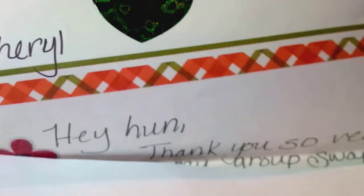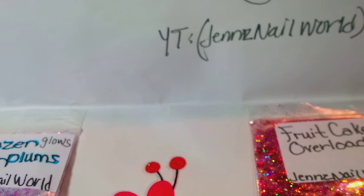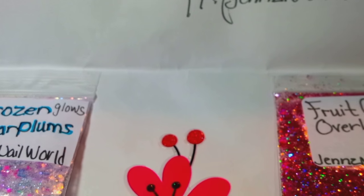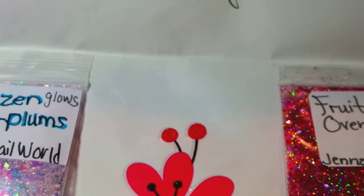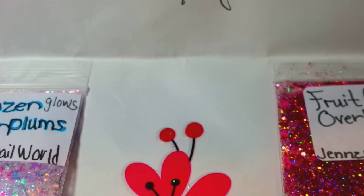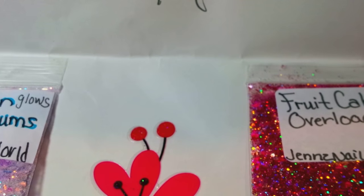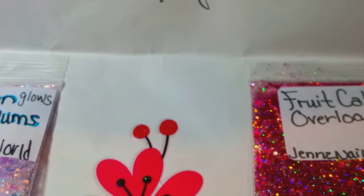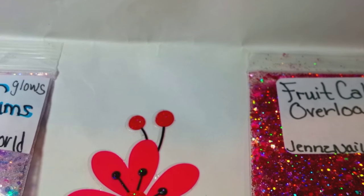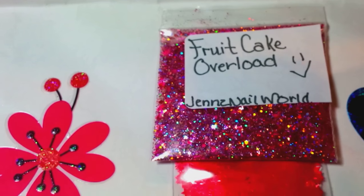Let's get to the swap. She says here: 'Cheryl, hey hon, thank you so very much for joining my group swap. I hope you enjoy what you get back. So sorry for the lateness. I added a goodies bag for the lateness, and your squares are there as well. Many thanks. Enjoy. Big hugs, XOXO. Love, Jennifer.'